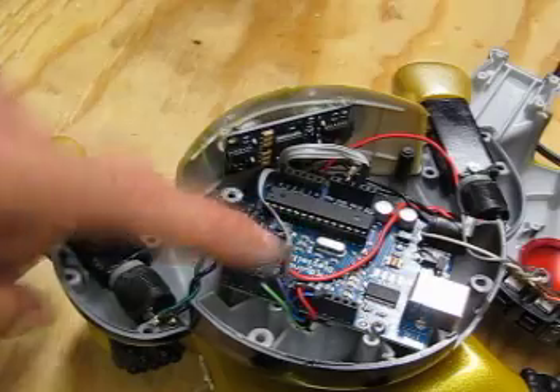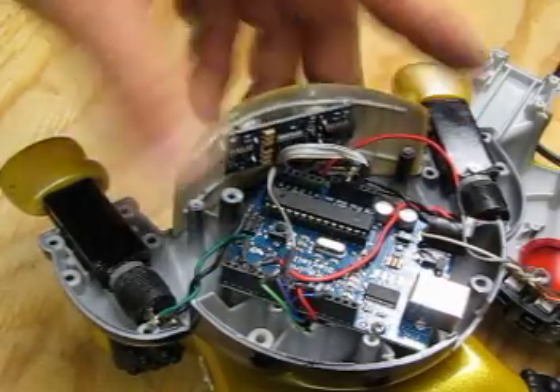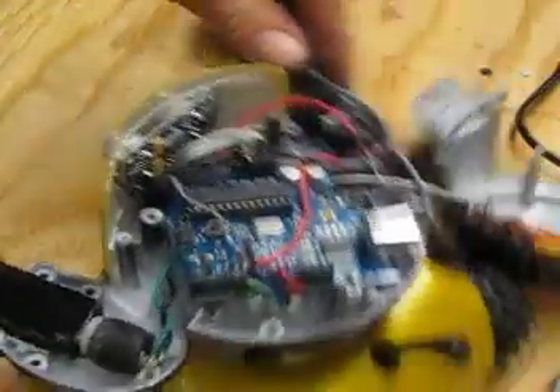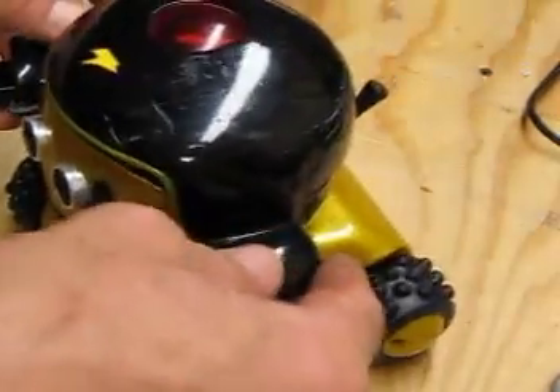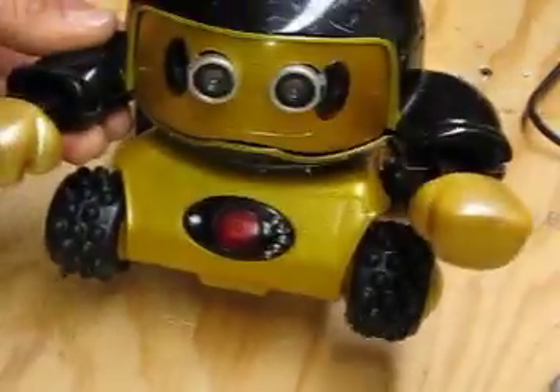I've soldered up the leads that come from the ping sensor and mounted the ping sensor in the front — now it's in place. We'll put the head back on. We still need to do the LED flashy thing in the top, and then we have a Rumble robot almost ready to hit the road.